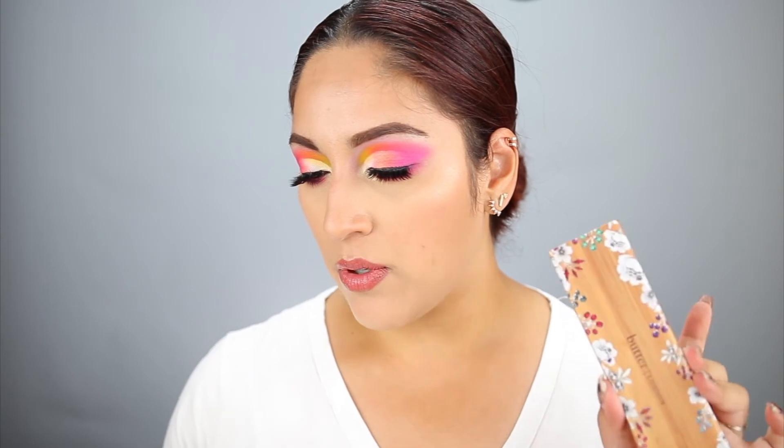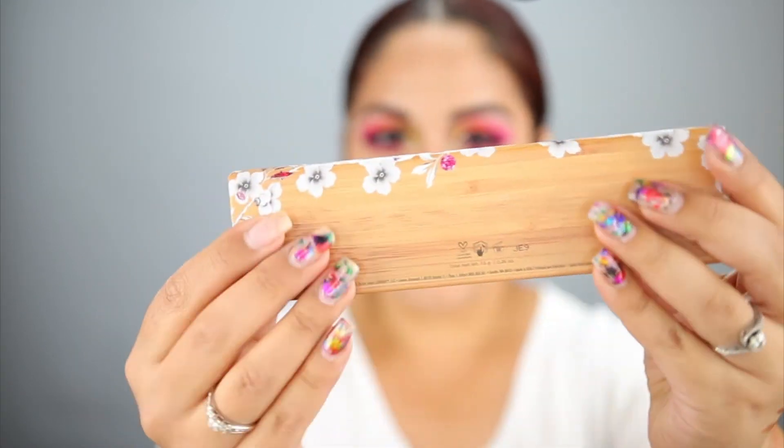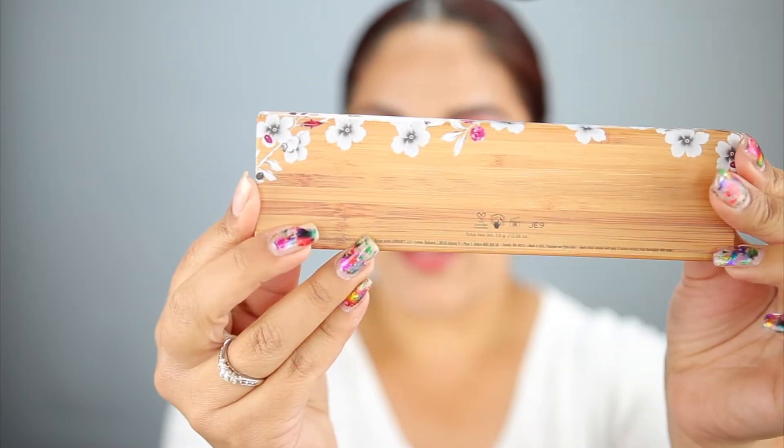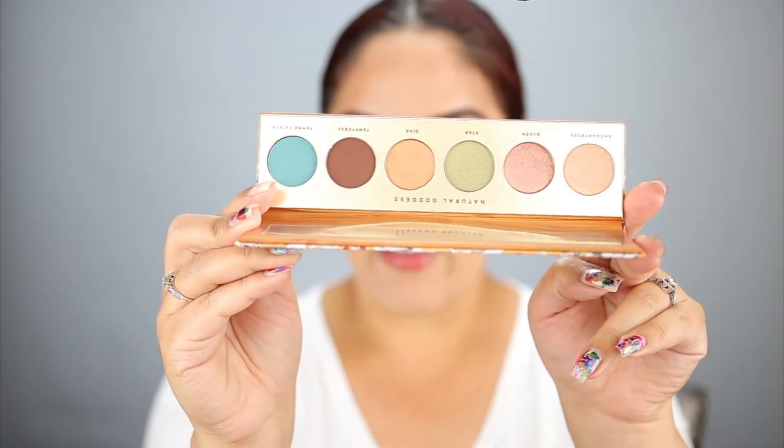The last product we got is from Butter London — the Natural Goddess Eyeshadow Palette, which retails for $32. I love the packaging on this; it looks like wood, though I don't think it actually is. It's a really beautiful everyday type of eyeshadow palette. If I saw this online I probably wouldn't buy it, but I'm glad we got it in BoxyCharm so I can try it out. Let's swatch some of these shades — the shimmers are super pretty!